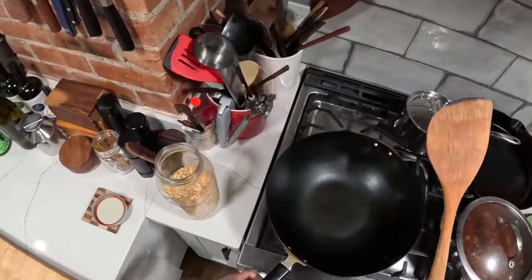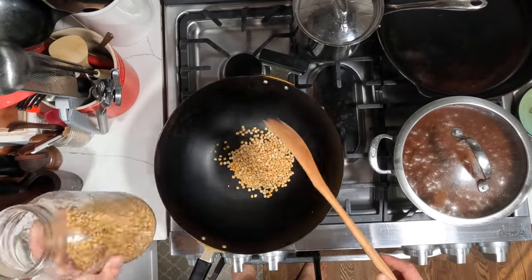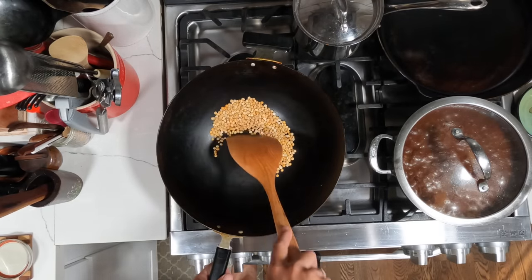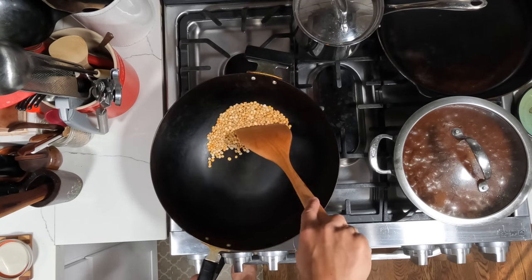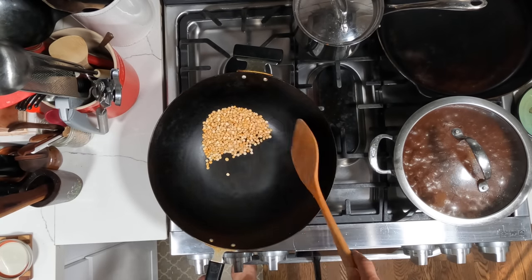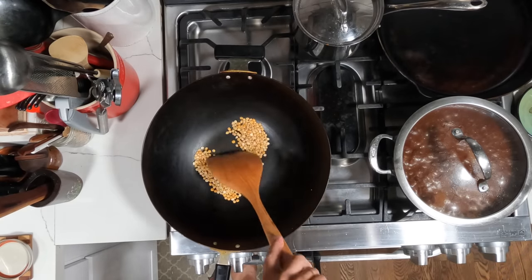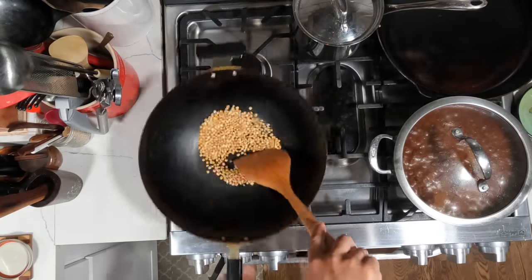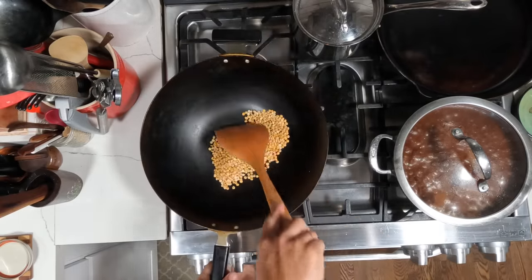This is what I think is the ideal wok spatula for a 14-inch flat bottom wok like this. Let me show you — here's some lentils. The spatula has a flat area that fits the flat part of the wok, but then it also has this gentle curve that meets up the side so that you can really get good contact on every single part of the spatula. So it's great for stir frying, great for flipping and tossing, and great for scraping.